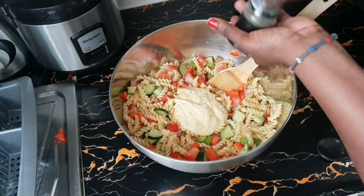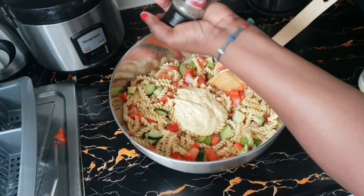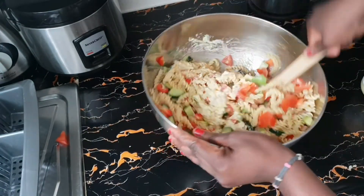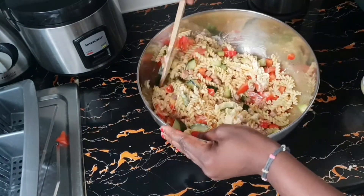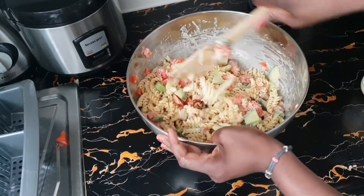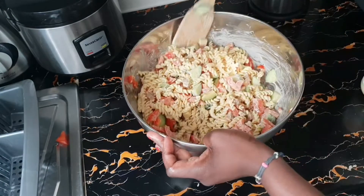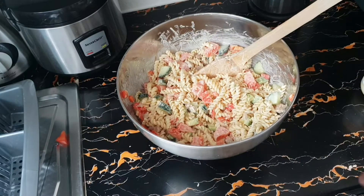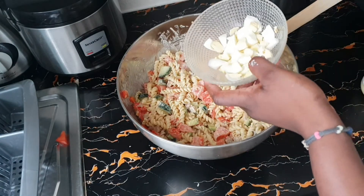I'll add some black pepper. You can see this is looking so cool and so beautiful. The last thing I'm going to be adding is my egg.